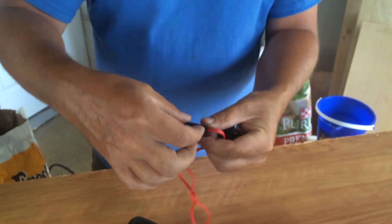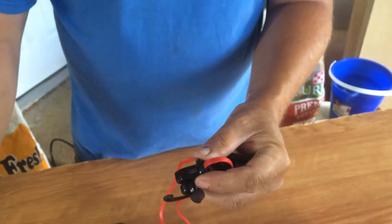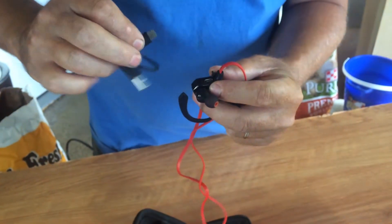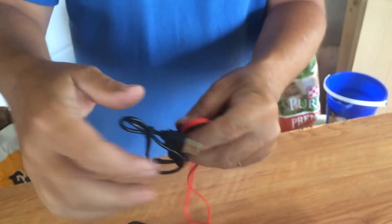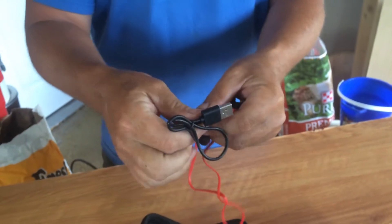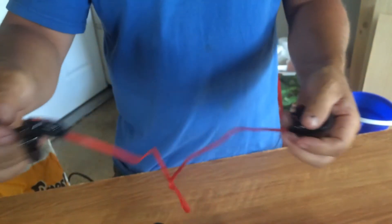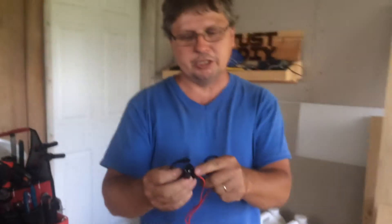On the bottom of this one, you have the charging port where you plug your cable in to charge it. You just plug the other end into a USB. It takes 1.5 hours to charge it fully. When you first use it, you'll want to let it charge up all the way.